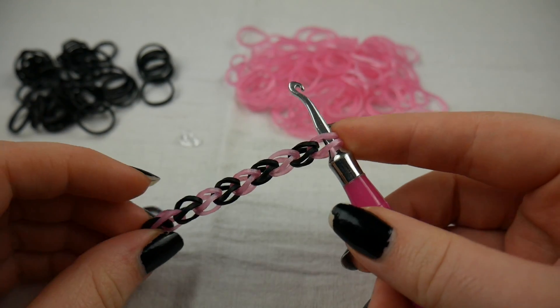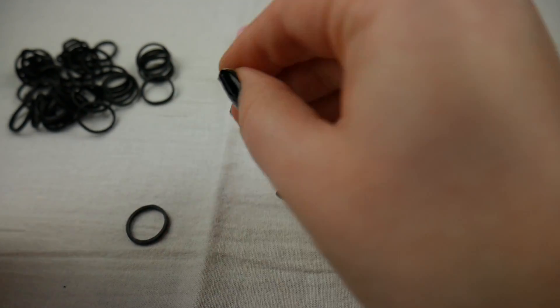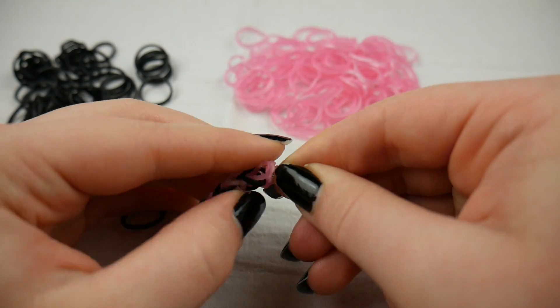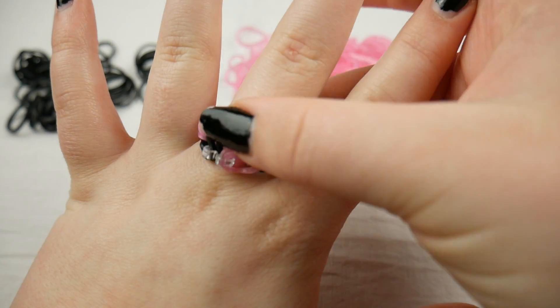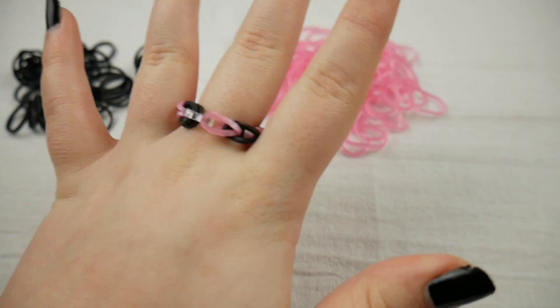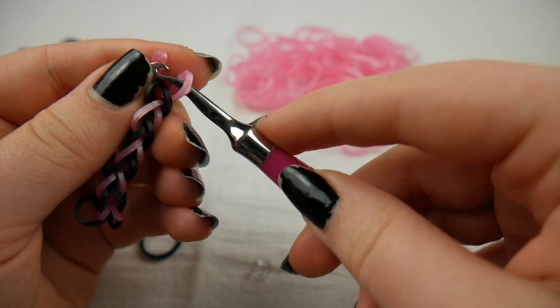I think it is about big enough for my finger, so I'm going to put the C-clip on there and make it into a ring just to see if it's going to be long enough. I just put it on and it seems to fit pretty well. You don't want it too tight or too loose, but now we're going to take the C-clip off and place the loose ends back on your hook.